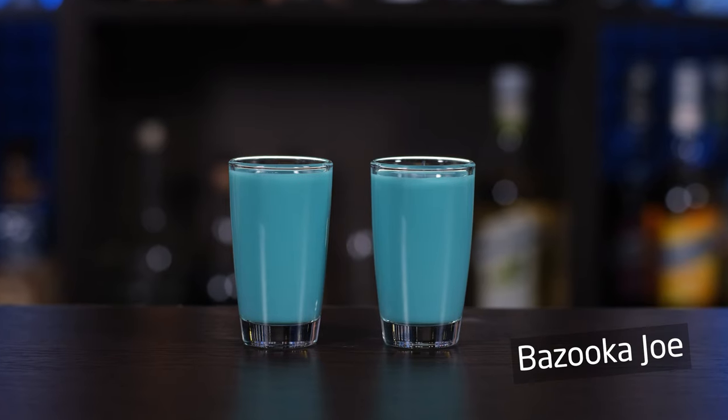You can enjoy these shots not only at Christmas, but rather any time of the year. They are both refreshing and warming at the same time. And the first shot is Bazooka Joe. By the way, don't pay much attention to the titles. Most of these were invented in the 80s, and you can find completely different cocktails with the same name.